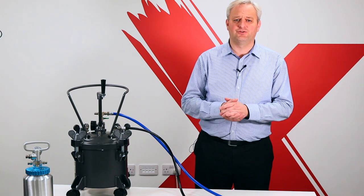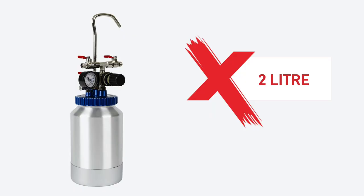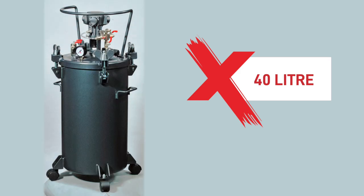Pressure pots also come in different sizes: the 2 litre, 10 litre, 20 litre and 40 litre.